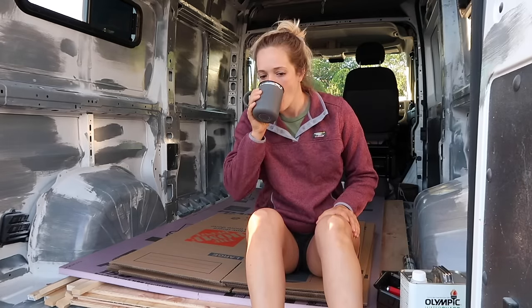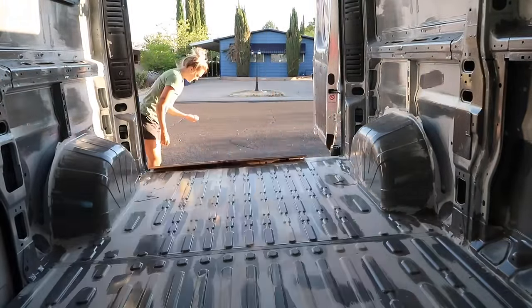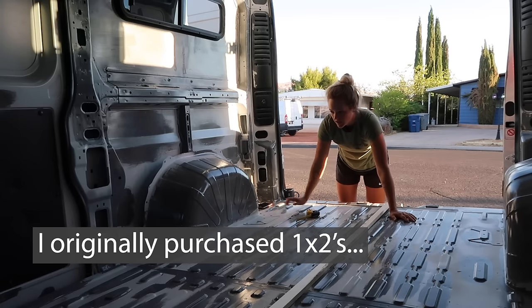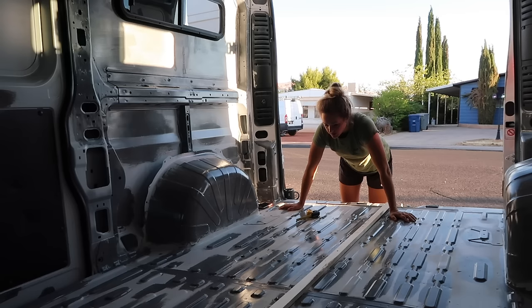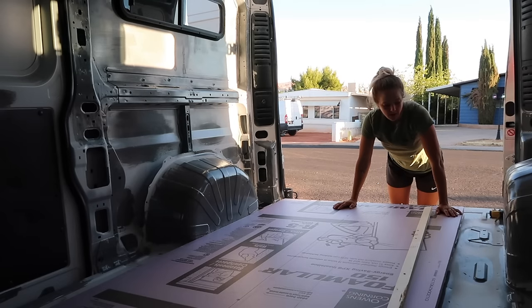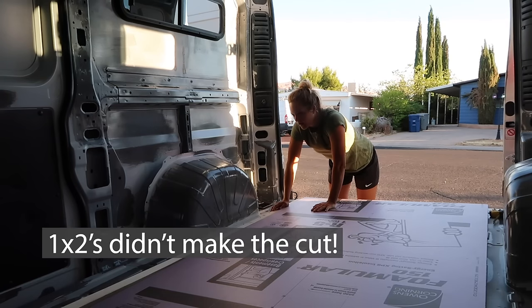I have to take all this stuff out. My original plan used 1x2s, but they are not actually an inch where the foam board is indeed an inch. This is annoying as hell. Another option is to use 2x2s — that actually might work perfectly. This is not going to work with the 1x2s. I am going to use 2x2s. And I know I said this in a previous video, but everything takes longer than you think it will.